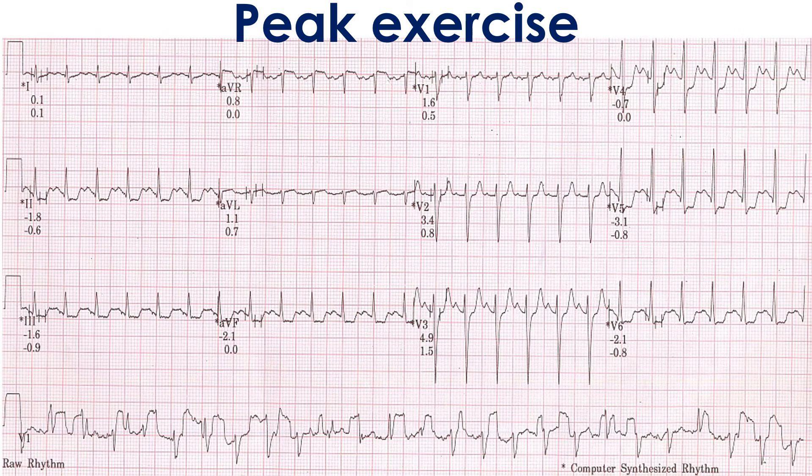Recording at peak exercise shows significant horizontal ST segment depression in inferior and lateral leads at a fast heart rate. However, the significant level of artifacts in the raw rhythm strip makes us suspect whether the ST segment depression could be artifactual due to computerized averaging in the computer-synthesized rhythm.